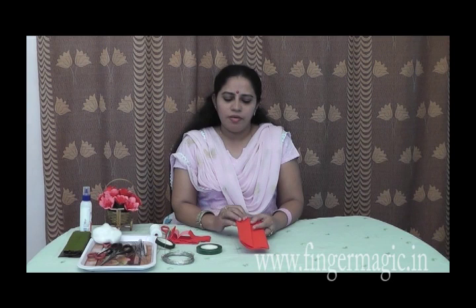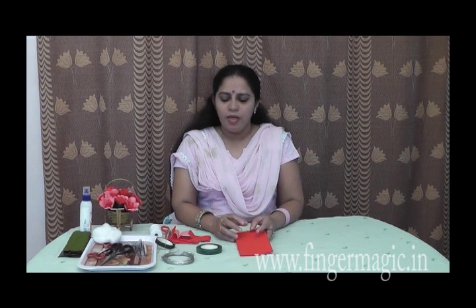Hello everyone, welcome to Fingermagic and welcome to Duplass paper. This is a Duplass paper. You can use the two color items. You can use the flower tape.